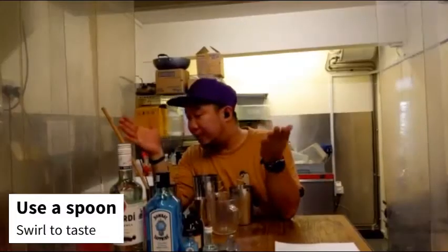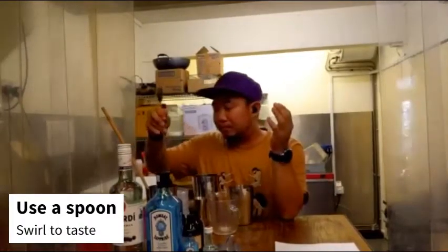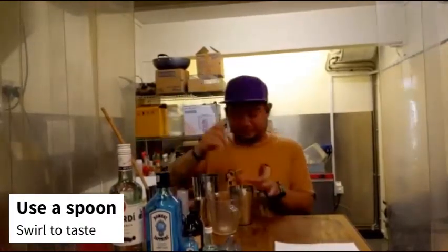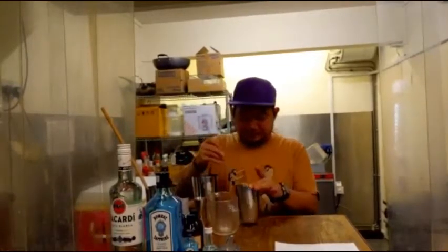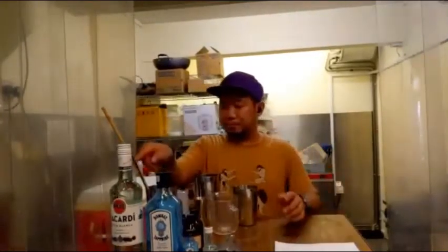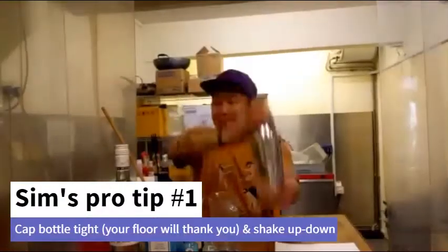If you have a spoon nearby, take a spoon and taste it first. This is not too sweet — perfect.